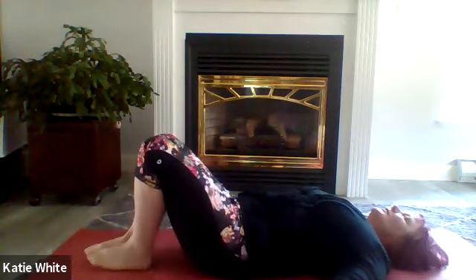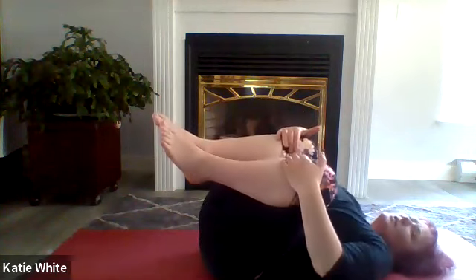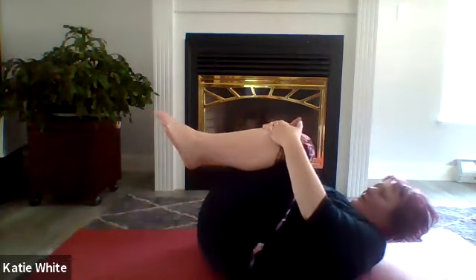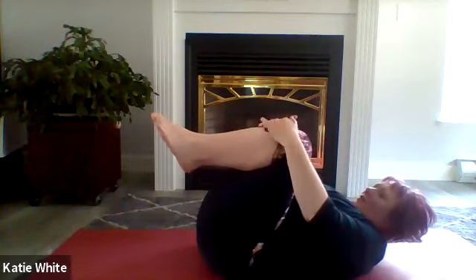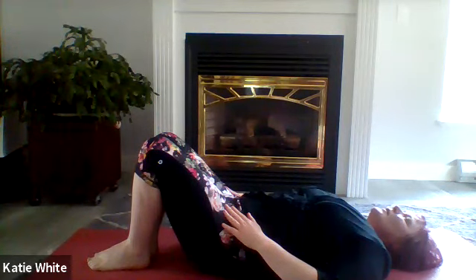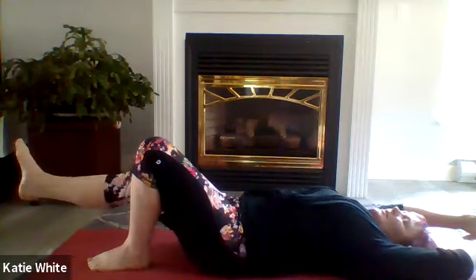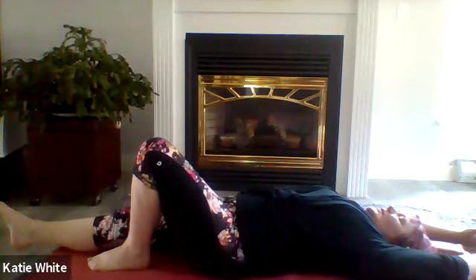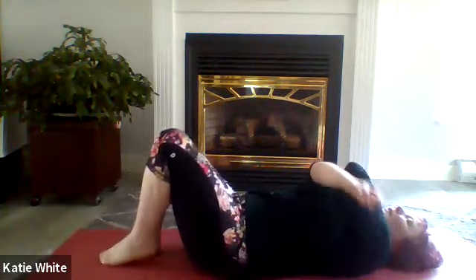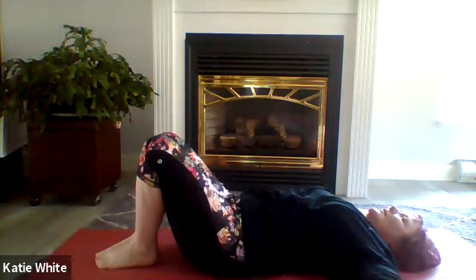Coming back to neutral, bring one knee into the chest followed by the other, gently hugging the knees in, rolling back and forth, tucking the chin, feeling that nice stretch on the low back. Bringing one foot to the floor and then the other, ask yourself what you want to do to reset your body — do you need a full body stretch, do you need a twist? Just ask yourself what you want and allow that movement to happen. This is called idiopathic motor movement — if we just let our body move, it will guide us to reset.